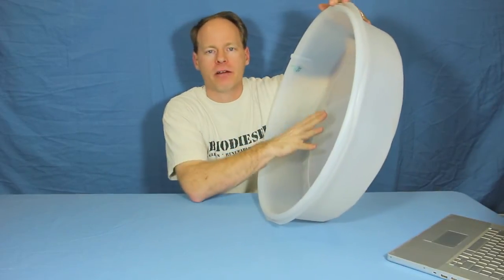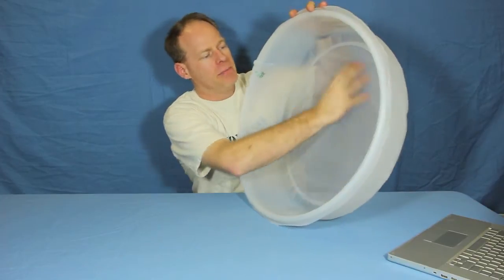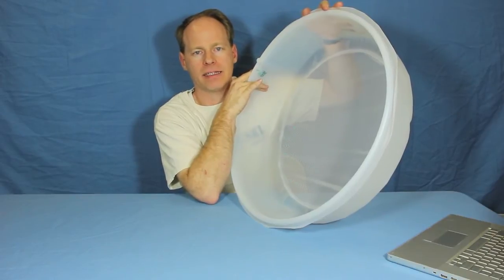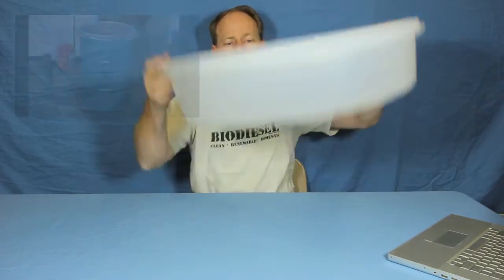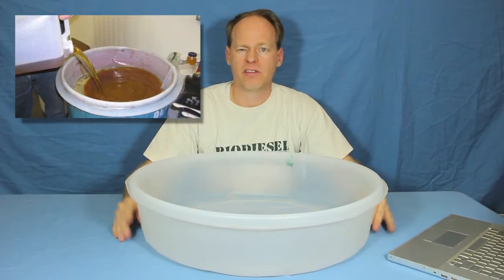It fits standard 55 gallon metal drums. It comes with a nylon mesh screen inside. The outside is made of high density polyethylene and it has a really strong lip that will fit on most 55 gallon metal drums. You simply sit it on top, pour your oil right into it and it will filter very, very quickly.